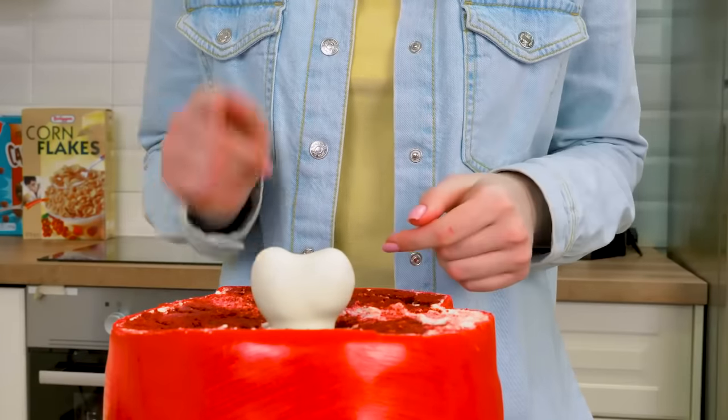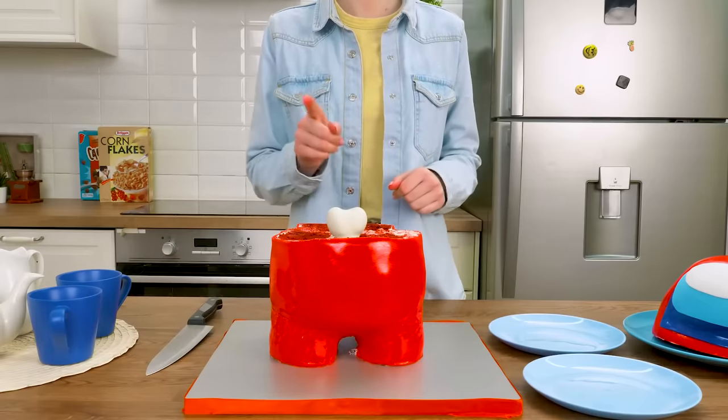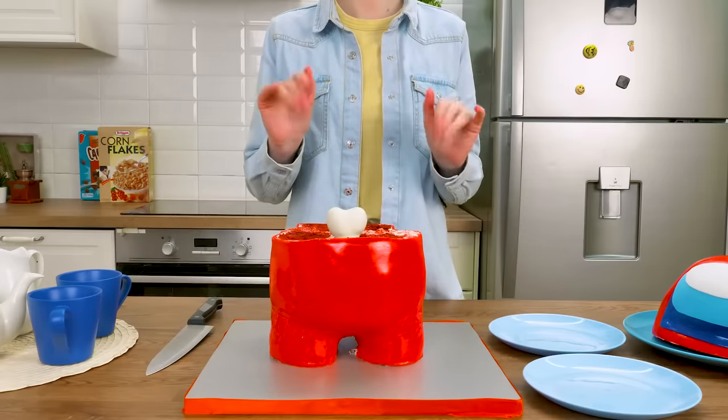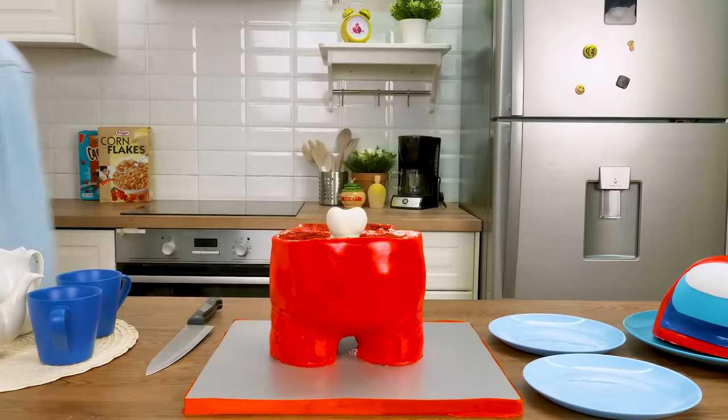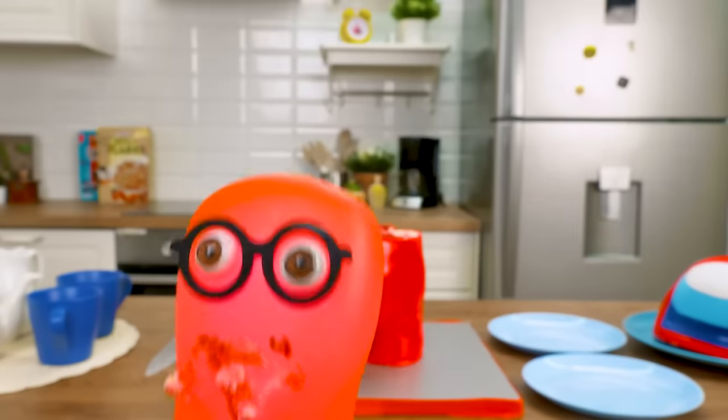Guys, if you liked this video, feel free to share it with your friends! I promise we'll keep amazing you with new crafts, so stay tuned! See you soon! Bye guys — it's cake time! Sue, I mean it — how are we gonna eat the whole thing?